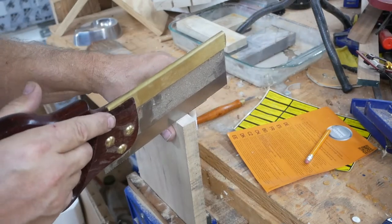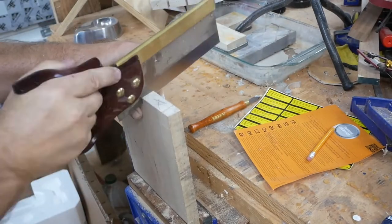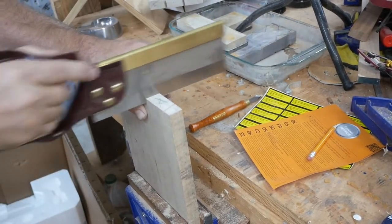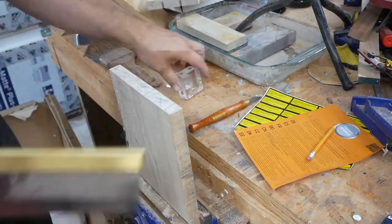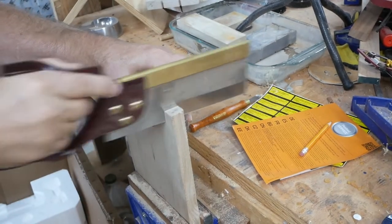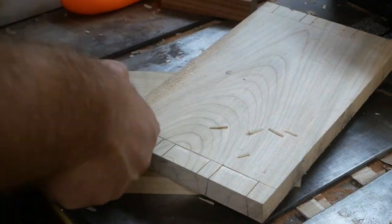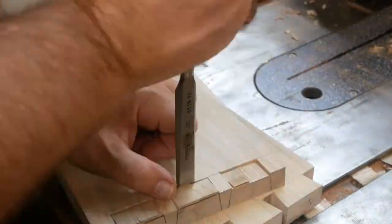I'm marking — in this case I marked the tails — to make sure that I saw on the tail side of the pins. I'm using a little jig I got from Captain Moses that helps you maintain the correct angle for doing the dovetails. Right here I'm cutting those tails off of the pin board.